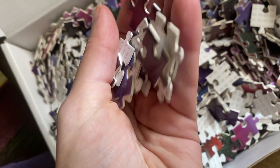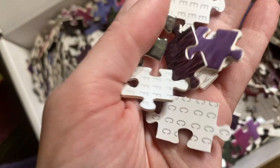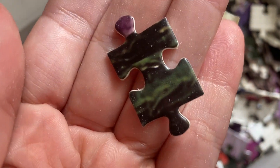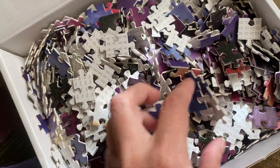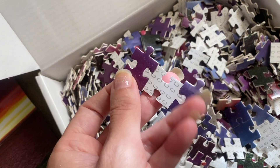This is definitely for someone who is into puzzles. I love the colors on the prints and the shade — because of what the picture is, every puzzle piece is just such a beautiful color.